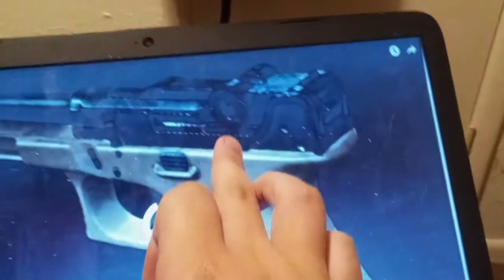Alright y'all, today I'm gonna be reacting to cursed gun images. It makes me sad that it looks like somebody actually built that, because you can even see like the bottom of the frame.